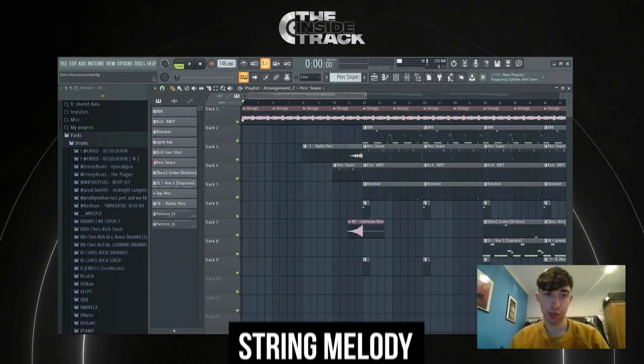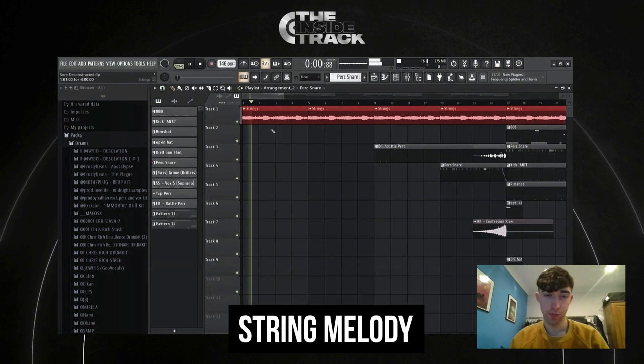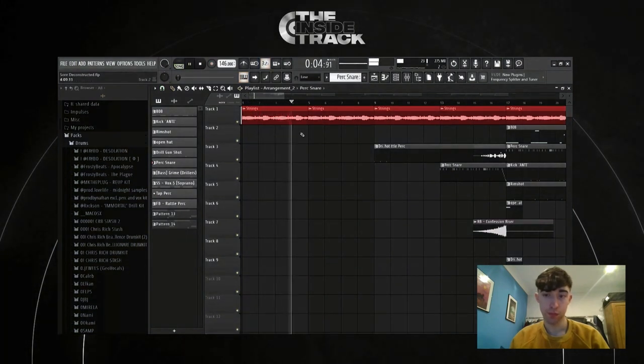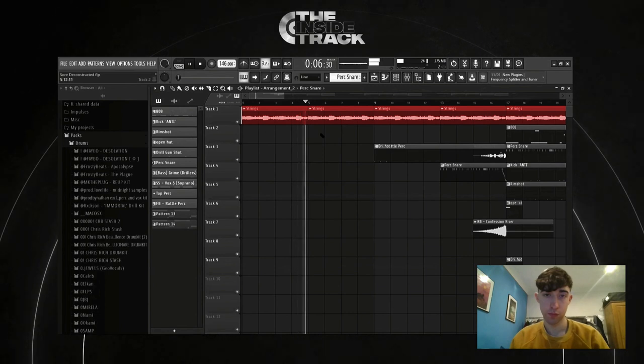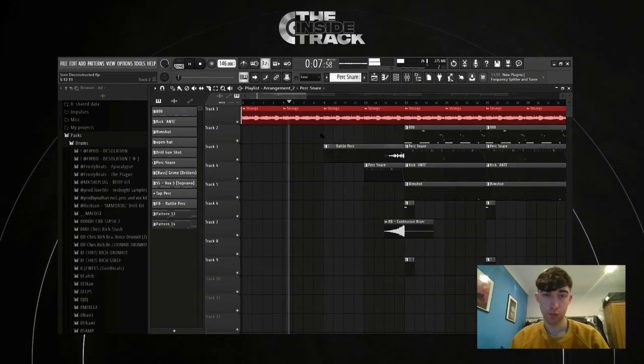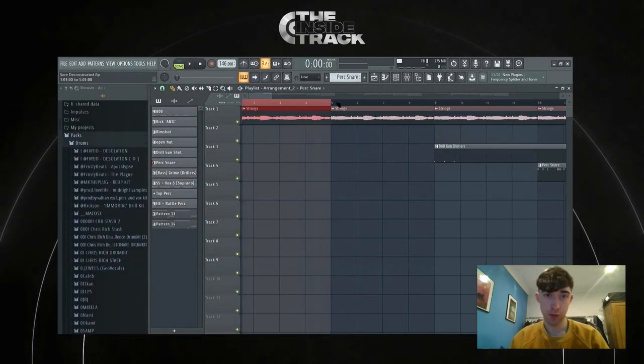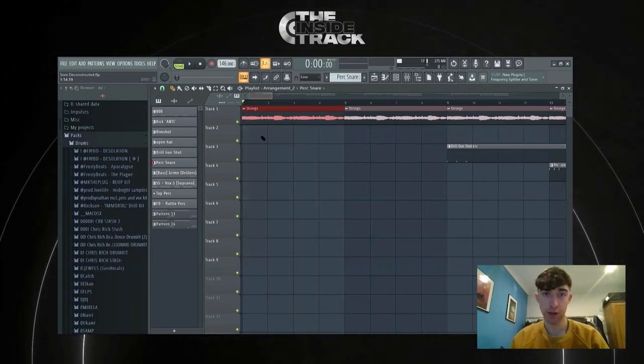So the first thing I started with was the string melody. That is a four-bar loop just repeating over and over throughout the whole track. When I was making this beat, it was more of a New York sort of Pop Smoke style of UK drill type beat — so it's more orchestral than New York stuff tends to be.